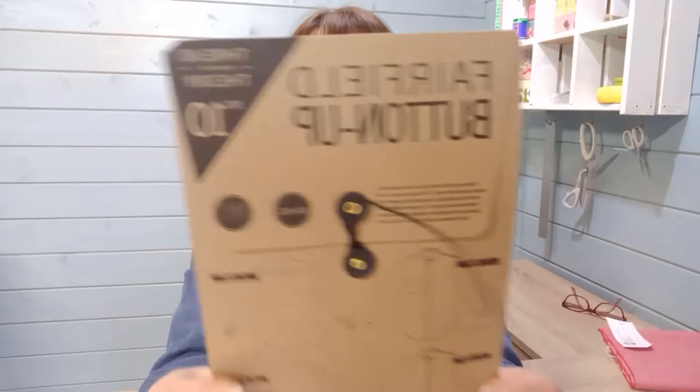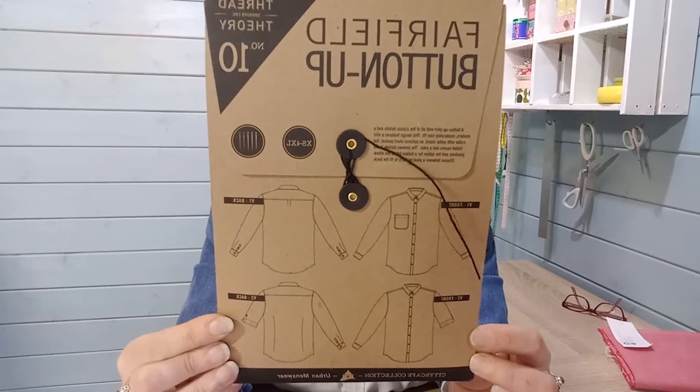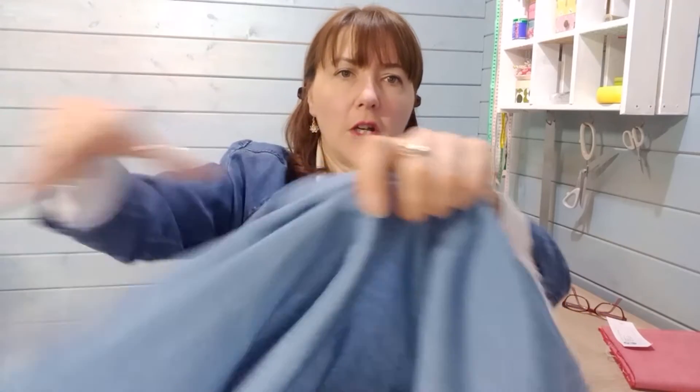The final shirt fabric I'd like to show you is a washed chambray — it's got that sort of cowboy, Bruce Springsteen kind of look. It's got that denim look but it's a really lovely shirt weight — a little bit smoother and more dense but still fluid. This would make a great cowboy-style shirt or a shirt with a rolled-up cuff. I've chosen the Fairfield Button-Up Shirt, which comes in extra small up to XXL, up to a 48-inch chest. It's got a rolled-up sleeve with a little tab on it, so if you want that workman shirt look, this washed-out denim fabric looks really great.